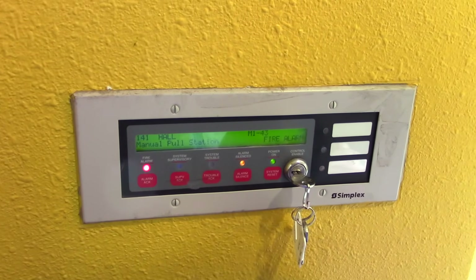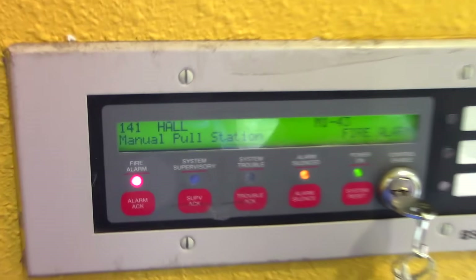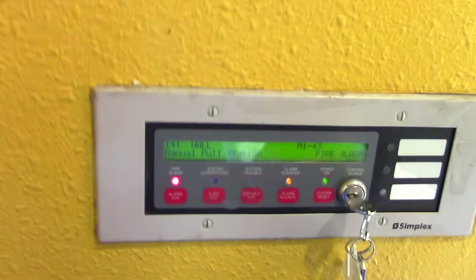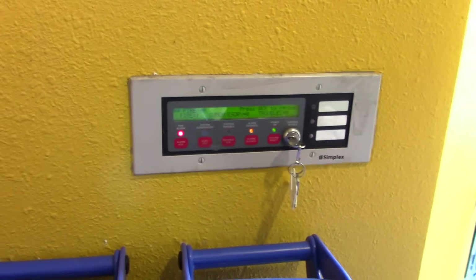...alarm reset, and then it'll take a couple seconds to reset. You can see it tells you where the pulse station was. The strobes continue to flash until the alarm is reset, and it'll take a minute to reset just because it has to go and reinitialize all the addressable devices.